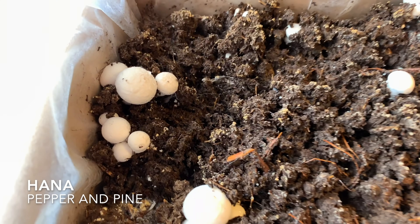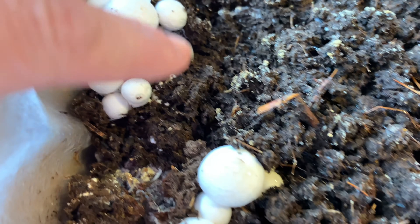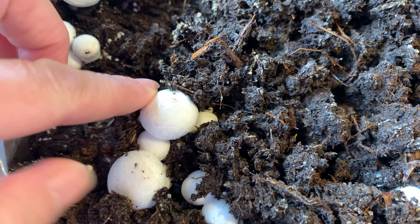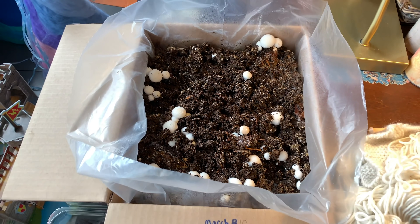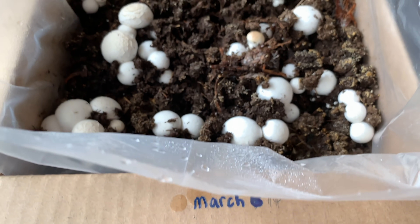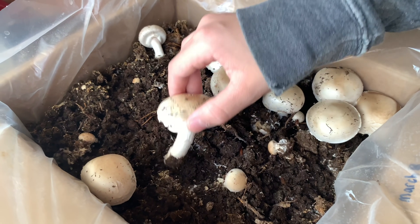Hi everybody, my name is Hannah and this is Pepper and Pine. I have a project to share with you today. We grew mushrooms recently for one of our homeschool projects and after watching them grow, we did a few projects with them. Today I want to share with you how we made spore prints using these white button mushrooms.